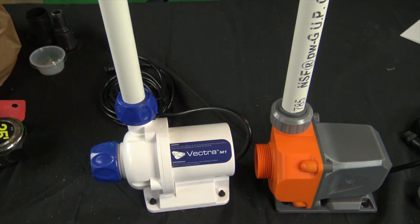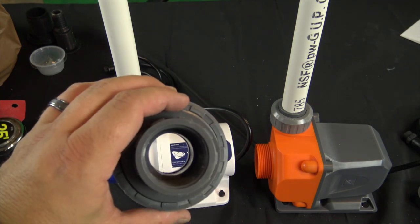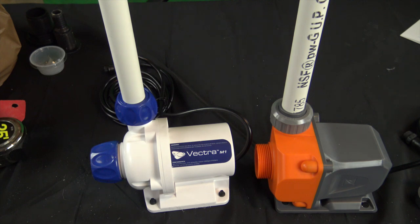That's both pumps ready to go. It comes with a one-and-a-quarter or one-and-a-half Union but I'm using three-quarter inch returns. Both pumps are fully submersible, which is really nice because I don't have a lot of room around the tank to be running extra plumbing — I can run all my plumbing in the sump without an external pump.